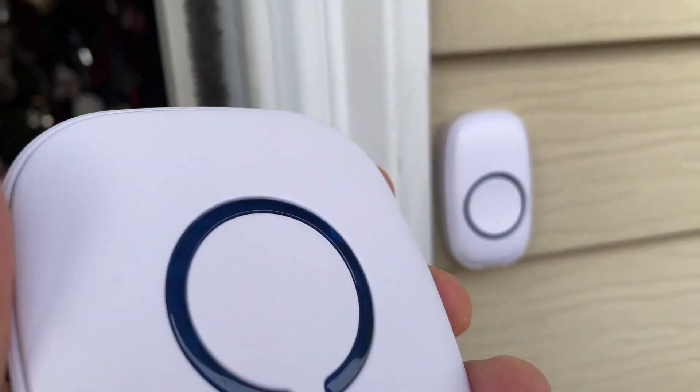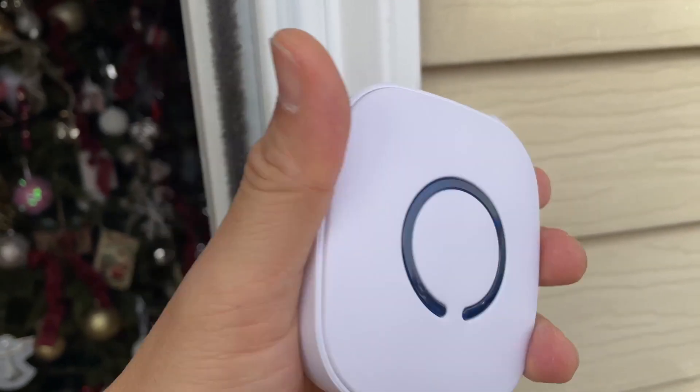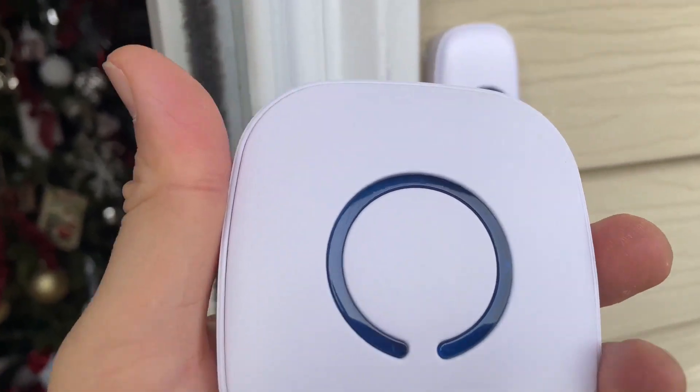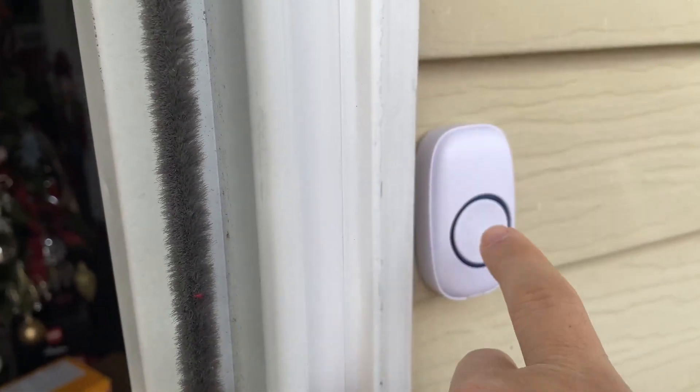So let me go ahead and ring this here so you can hear it. So this you can just simply put right on anywhere near your door.